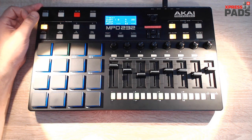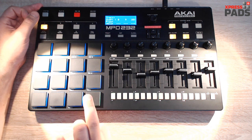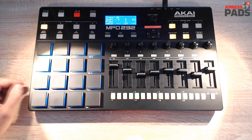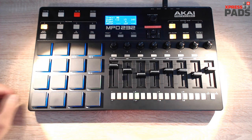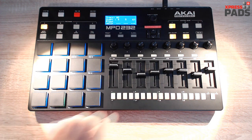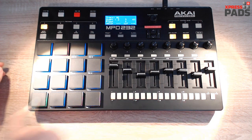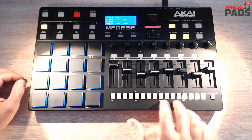Okay, that's a metronome. If you then want to add different elements, like a bass drum, you hit that pad and start adding bass drums. Next, let's go to the snare drums, hi-hats, secondary hi-hats, secondary bass drum, and secondary snare drum.